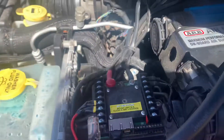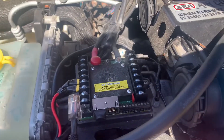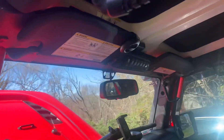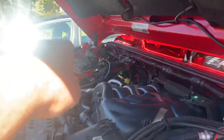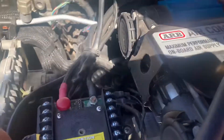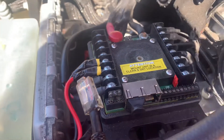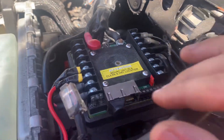Hey guys, welcome back to the channel. I had a little issue where my S-pad was not working — on the internal switch, none of the lights would come on. I tried to check the connection on the battery, everything looks okay. I have a dual battery system. I checked the fuse and everything looks okay. I wiggled it around a little bit and it did work, but then it stopped working again after about five minutes.